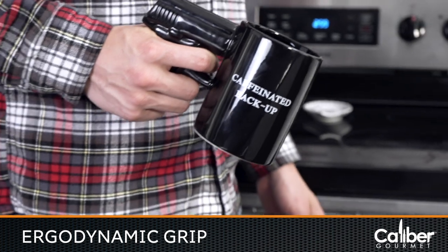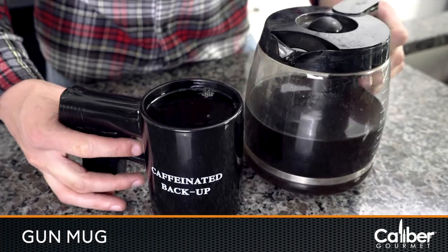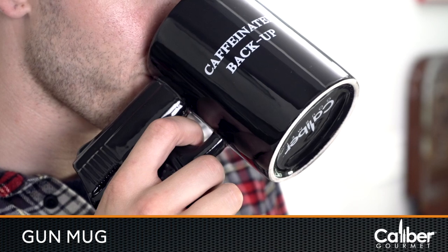The handgun shape makes for a very comfortable, ergo-dynamic grip as you hold your Caffeine Assault explosive cup of morning impact.